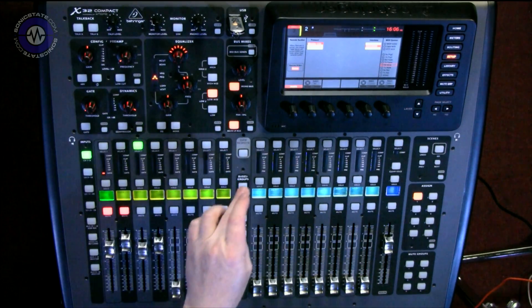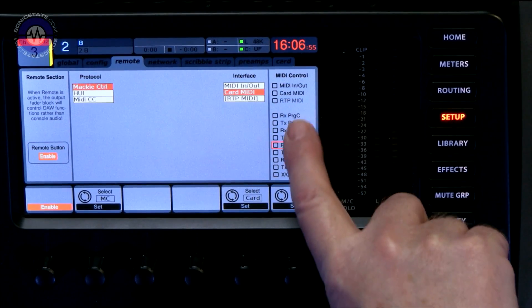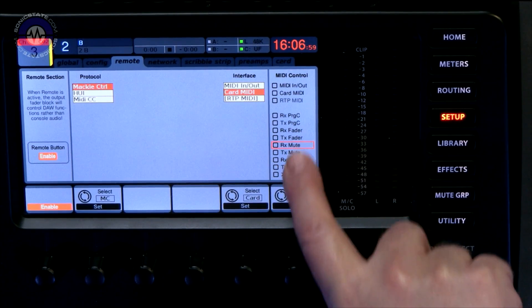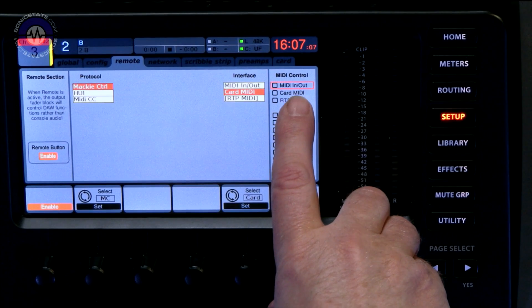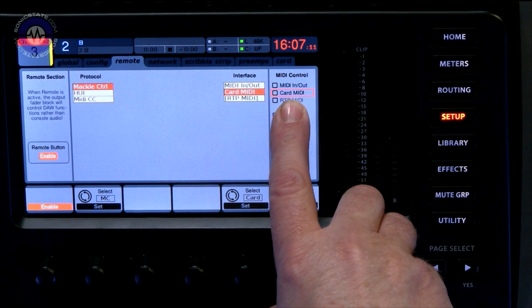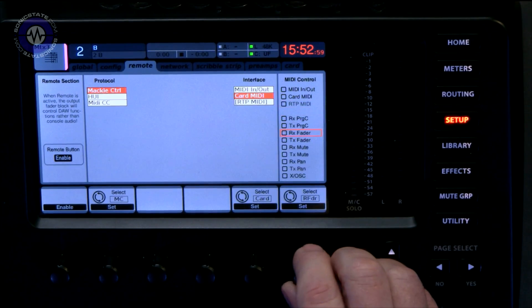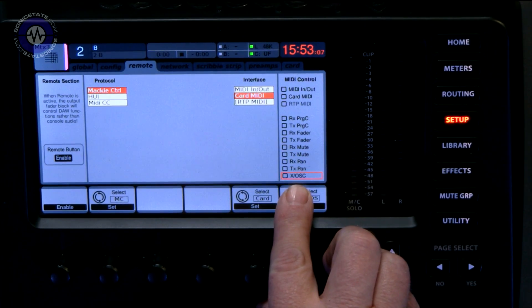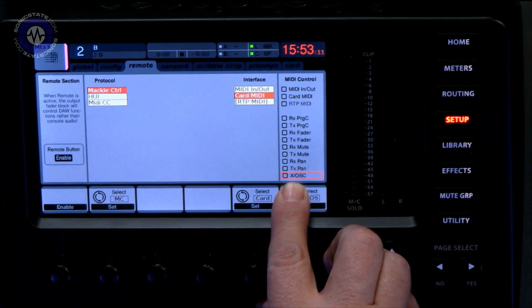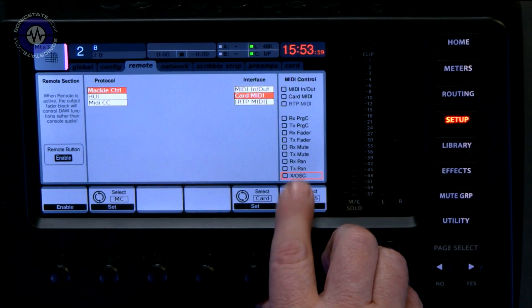Another big addition is MIDI. MIDI has been implemented to a great degree, because previously we only really had the ability for DAW remote. Now it's possible in the MIDI configuration page to send and receive faders, pans, and mutes, so we can control our faders externally or receive them. We can have it over the card, so perhaps over USB. RTP MIDI is greyed out here so it's not quite available yet, but it's definitely coming. As well as receive and transmit program change, faders, mute, and pan, we've got something called XOSC which — I'm told — allows you to create custom system-exclusive MIDI messages that will allow you to access individual parameters.